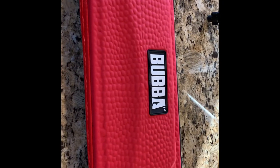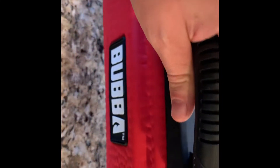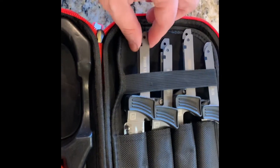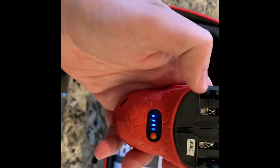But before we do that, I got a special present for Christmas — it's a brand new Bubble Blade electric fillet knife. I'm going to do an unboxing video here and see what's in this case. It comes in a very nice textured case with a zipper handle.